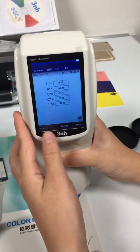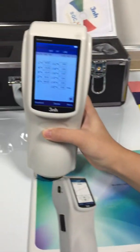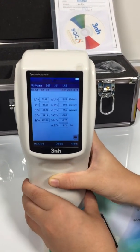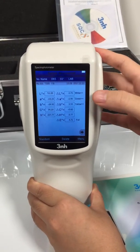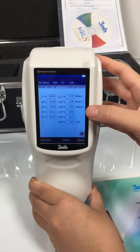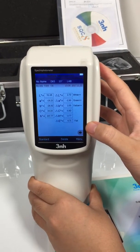Then we switch to the sample testing. Okay, we can see the results. The results mean that comparing with the standard sample, it is more white, more green, and more yellow. And delta E means the color difference between the standard sample.